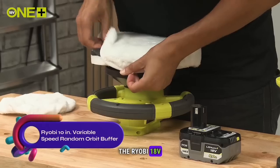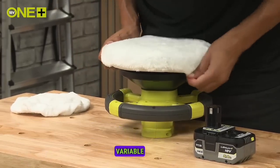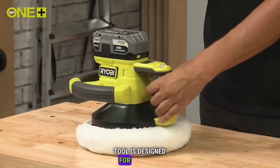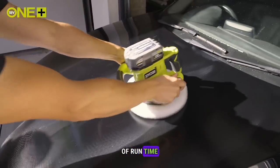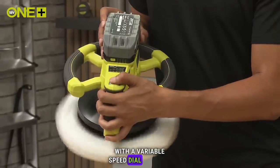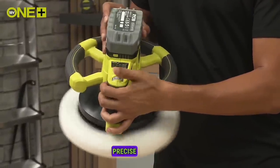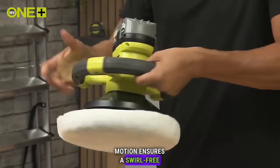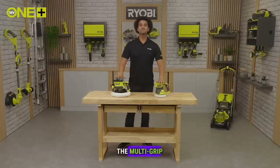The Ryobi 18-volt 1-plus system features the 18-volt 1-plus 10-inch variable speed random orbit buffer. This versatile tool is designed for tackling large surfaces and provides up to 2.5 hours of run time for buffing full-sized vehicles. With a variable speed dial offering up to 3,600 orbits per minute, you can achieve precise control, and the random orbit motion ensures a swirl-free finish.